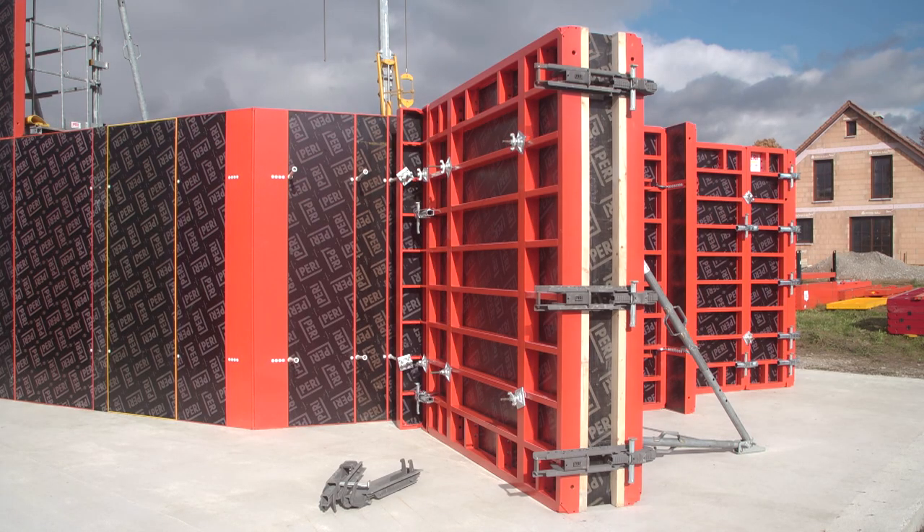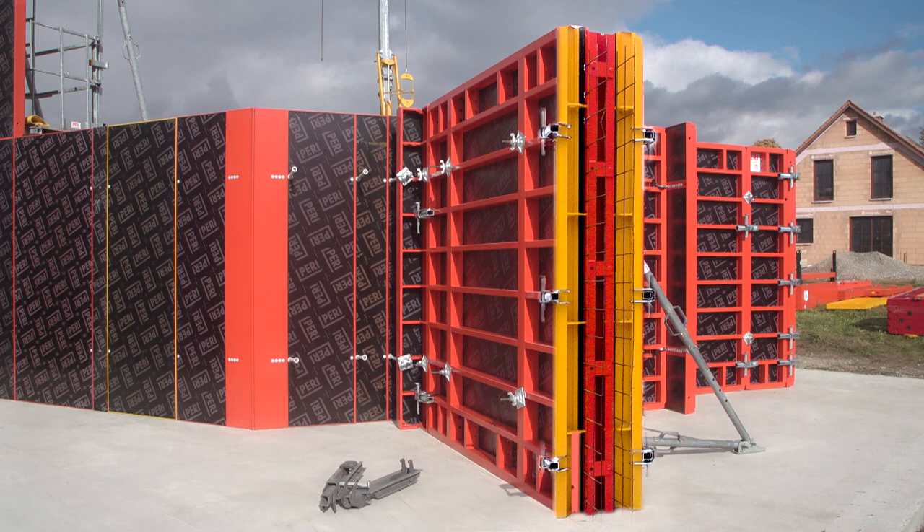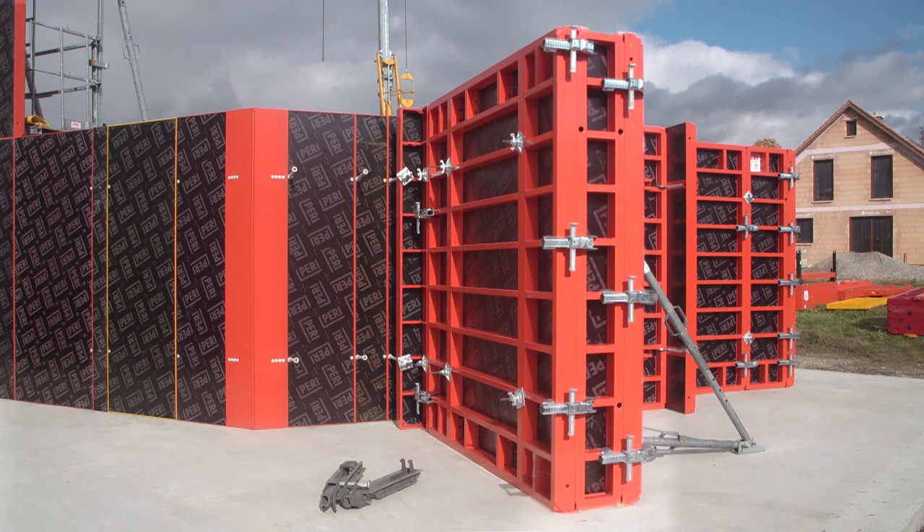Alternatively, the stop-end formwork can also be realized by means of the stop-end panel with or without the water stop bar, or the stop-end panel TR24.